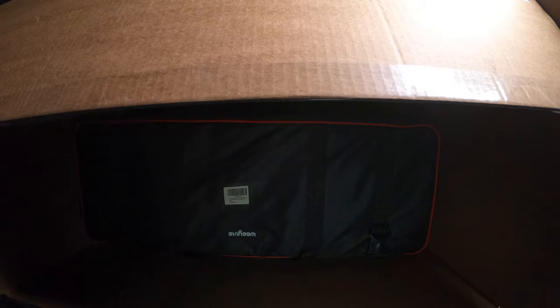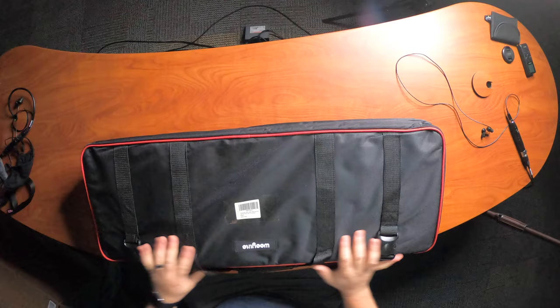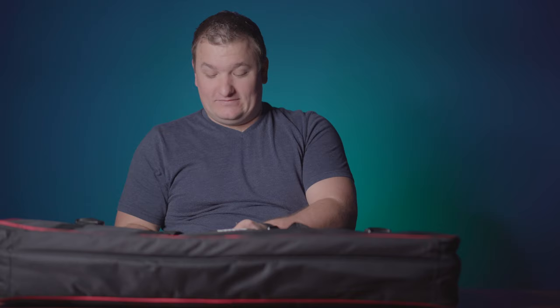This huge box for this little bag. Sometimes I just don't really understand Amazon. But another Weelight. I love their bags, man. They got some good little bags. I'm excited about this one.